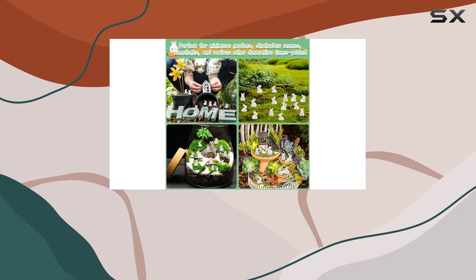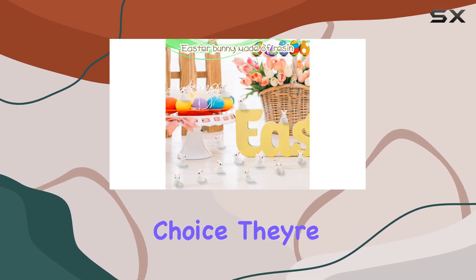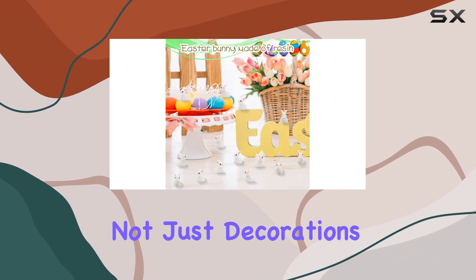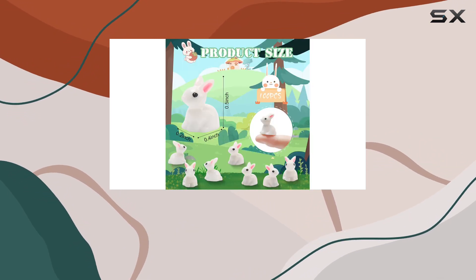Overall, if you're looking to build a magical miniature garden or add a whimsical touch to your home, these Exacenine Rabbit figurines are a fantastic choice. They're not just decorations — they're tiny pieces of art that spark joy and creativity wherever they're placed.